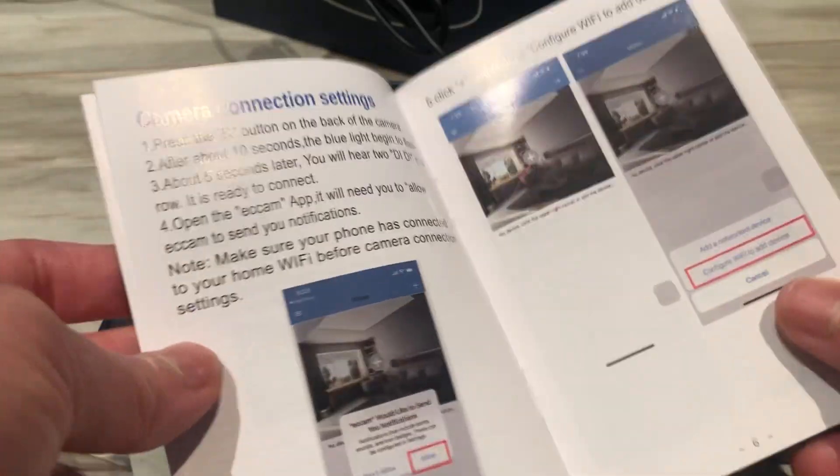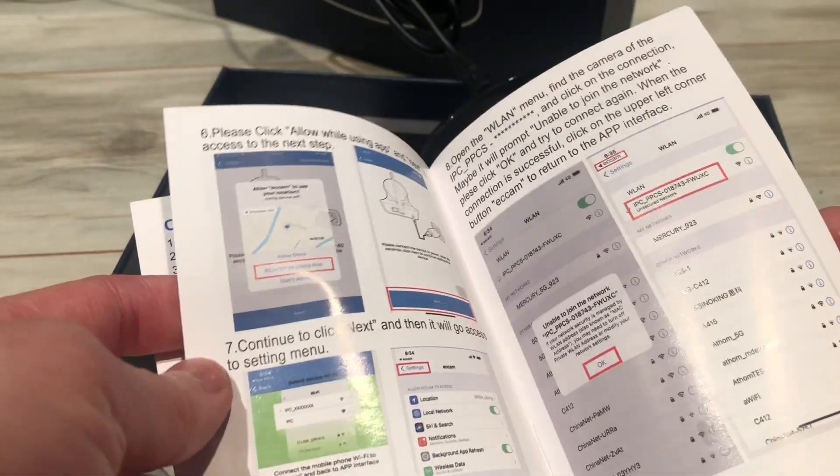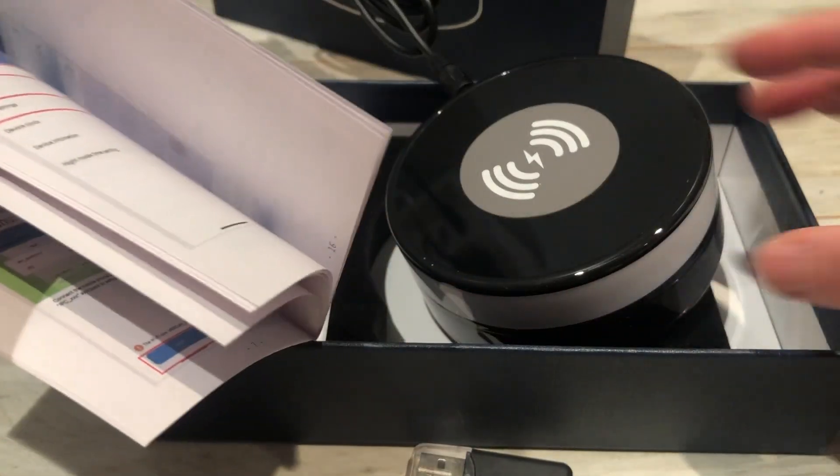To set it up, you need to download the app. You connect to the Wi-Fi and configure it here. There's a charger, and on the top you can charge it.